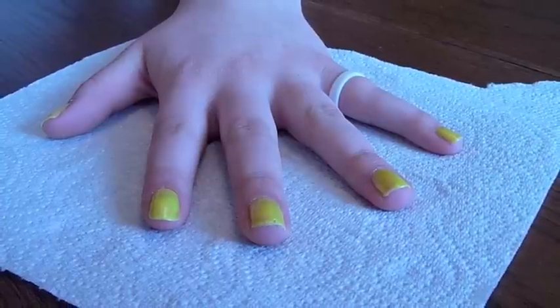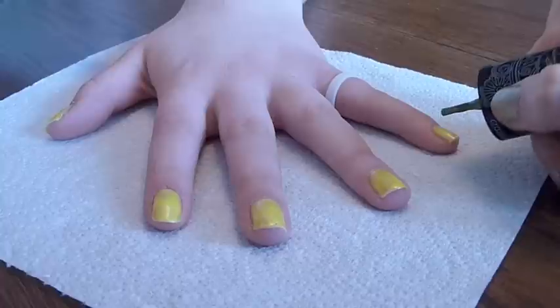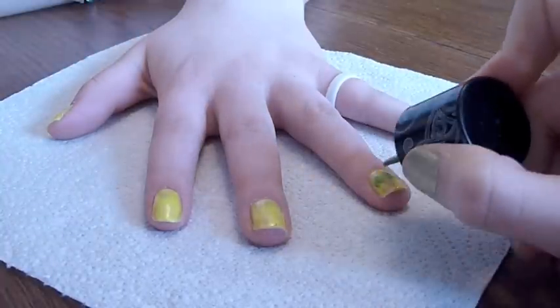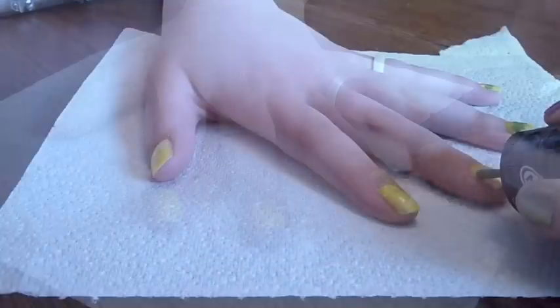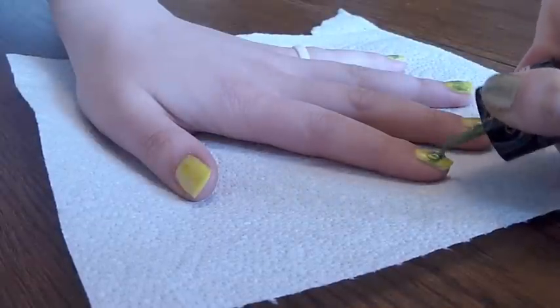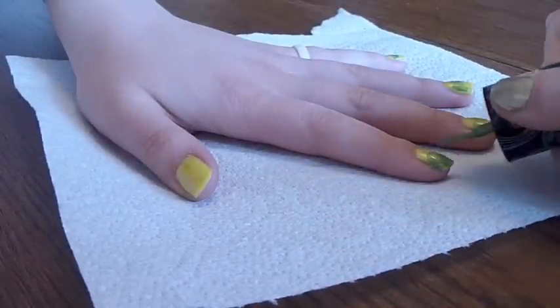Next paint a full coat using your yellow nail polish. Allow the yellow coat to dry, then using your green paint a thin strip across the middle of your nails. Don't worry if it looks messy because it won't be noticeable later on. If it's easier, paint from the middle to the tip, as I've done here.